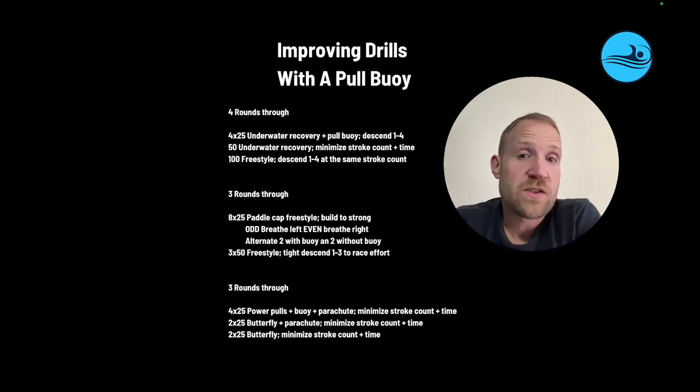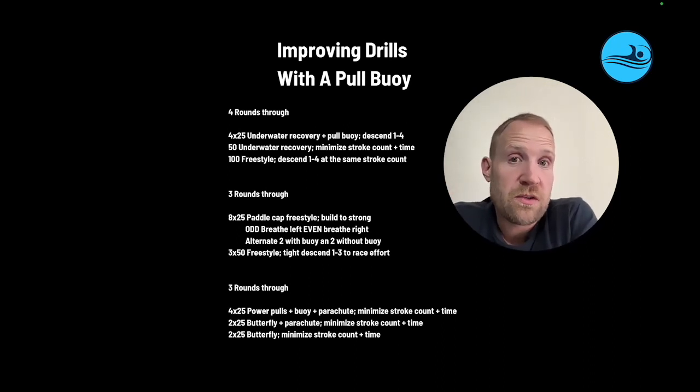So three different ways to use a buoy here, all with different drills. By using them with these drills, we're changing what swimmers experience — allowing them to get more out of the drills and making them more effective. It's one simple way to help optimize your skill development, help swimmers learn more effectively, help swimmers learn faster, and ultimately that's going to help them swim faster.